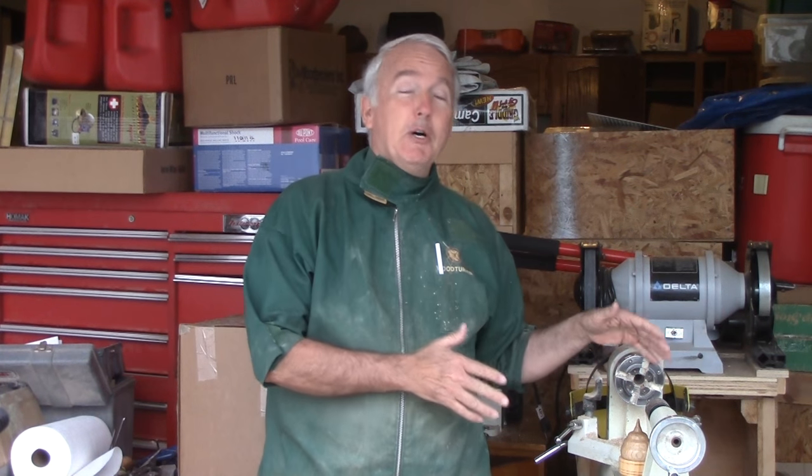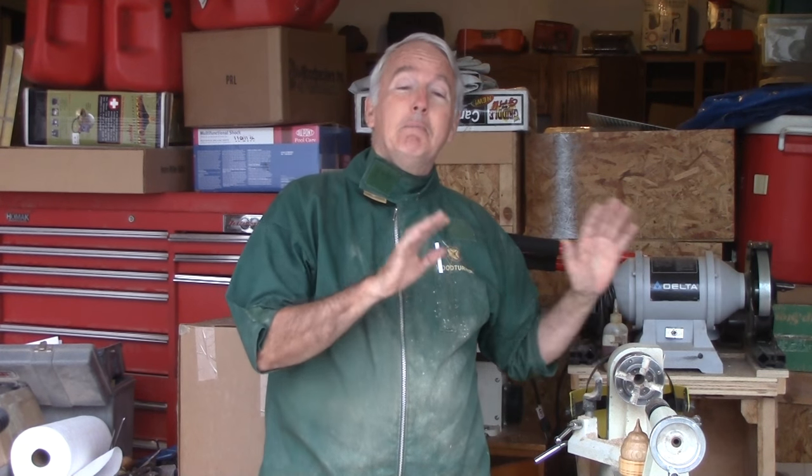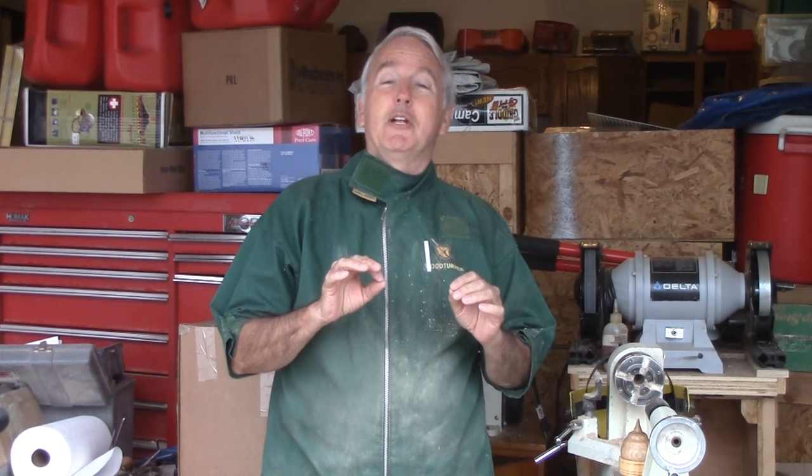Hi, Alan Stratton from As Wood Turns. Well, not much of a shop yet. I'm still on my mini lathe. The big lathe still doesn't have power. But rather than taking two months off to get the shop straight, I'd rather get started turning again.